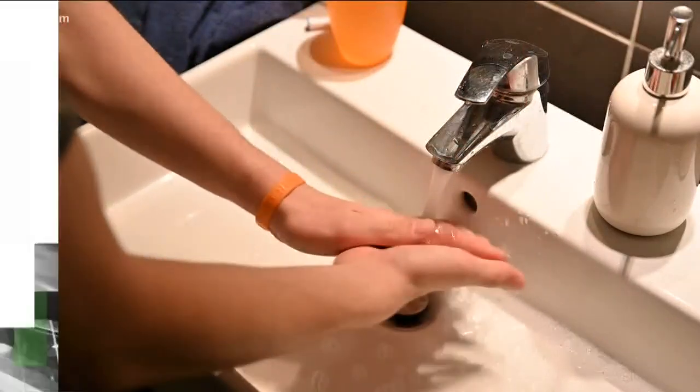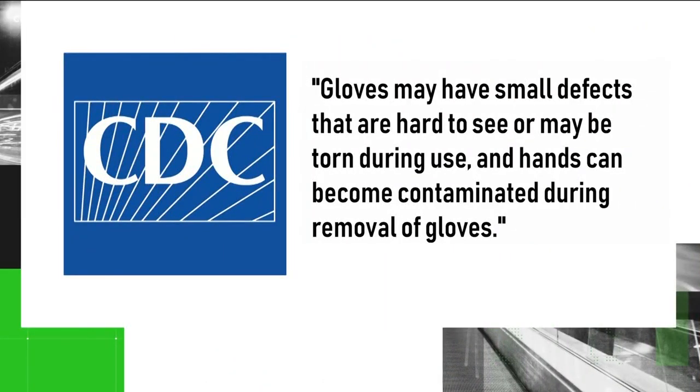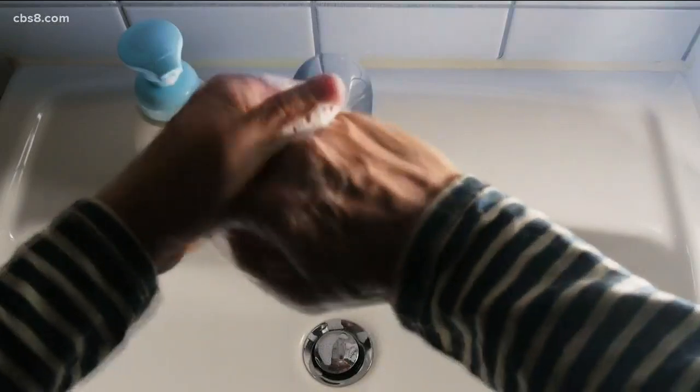According to the CDC, gloves may have small defects that are hard to see, or may be torn during use, and hands can become contaminated during removal of gloves. Proper hygiene is number one.